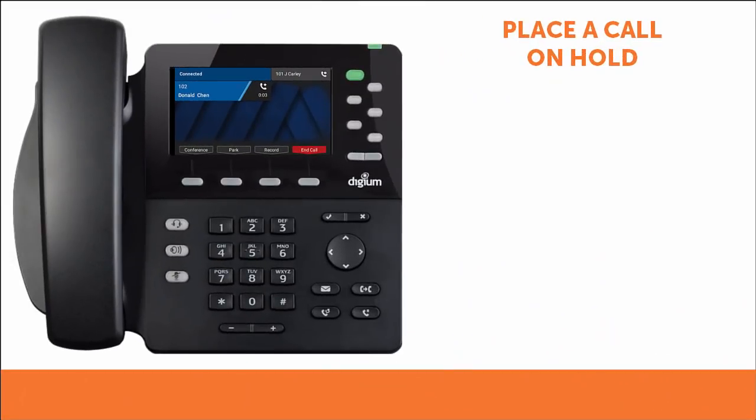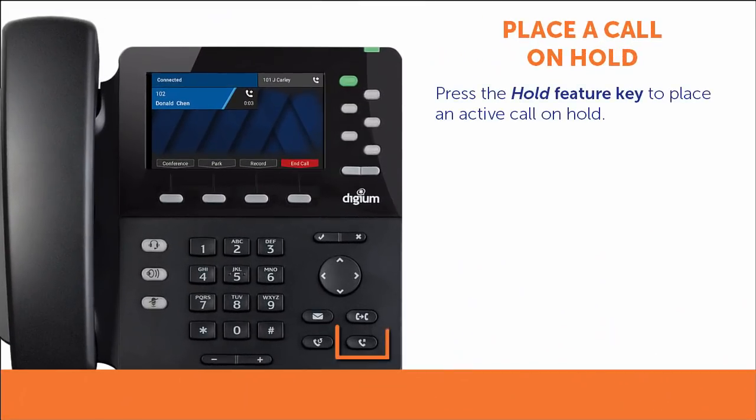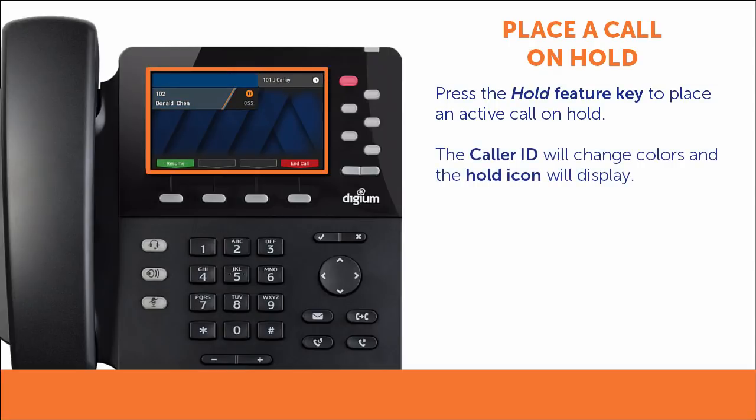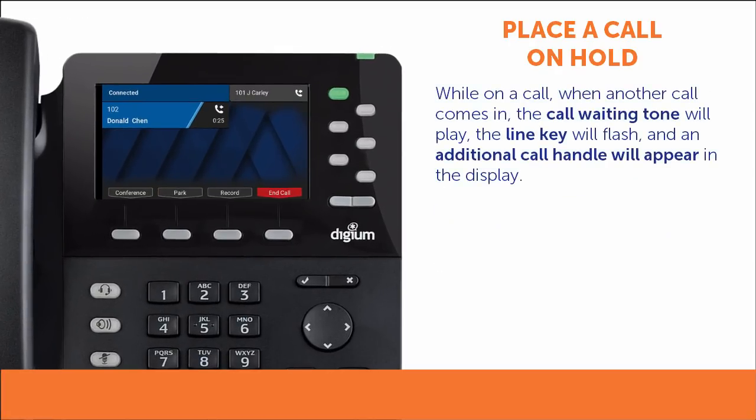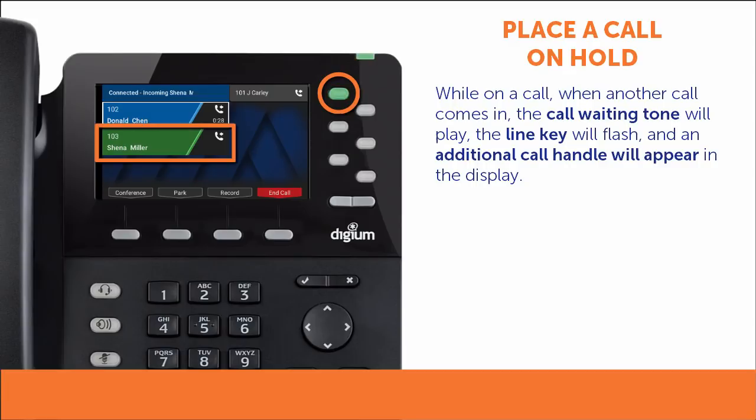To place an active call on hold, press the hold feature key. The caller ID will change colors on the display and it will show a hold icon. To resume a call on hold, press the hold feature key or use the resume soft key. When you are on a call and another call comes in, you will hear a call waiting tone, the line key will flash, and another call handle will appear on your display.